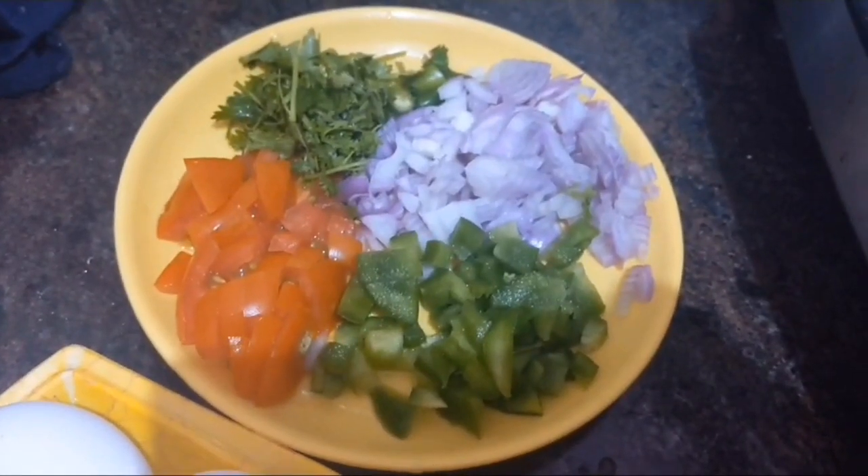For the egg bhurji recipe we need 4 eggs, onion, tomato, capsicum, chili, and curry leaf.